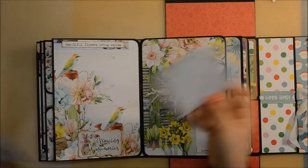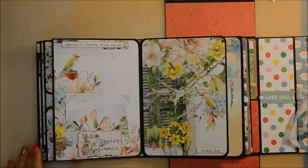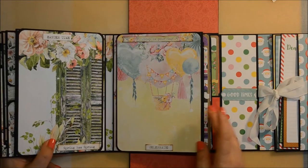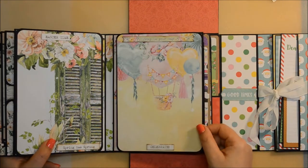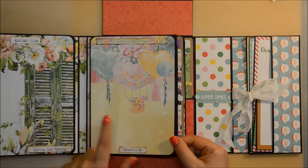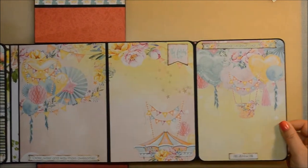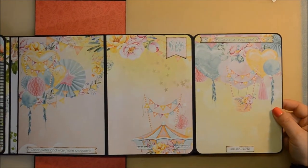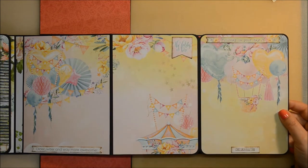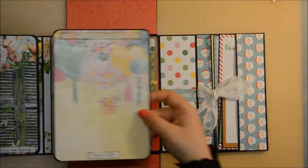The first four pages have been decorated and embellished with papers from Mintay Papers. The last two, which are for Halloween and Christmas, have been decorated with papers from Doodlebug. Here we are at the fourth and last page with Mintay Papers. This is a page for birthday or anniversary, because it's everyone's birthday or anniversary once per year. It mirrors the Easter page — it opens to the right like an accordion. I haven't done any change here.